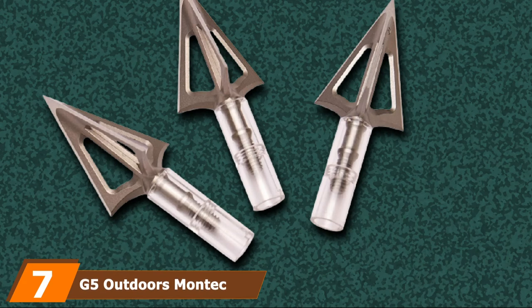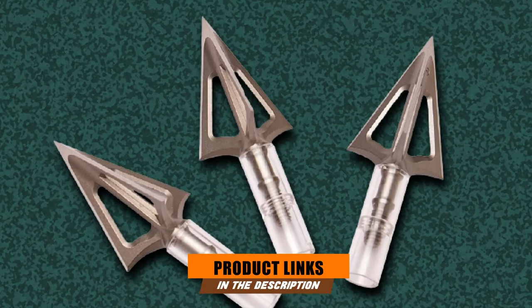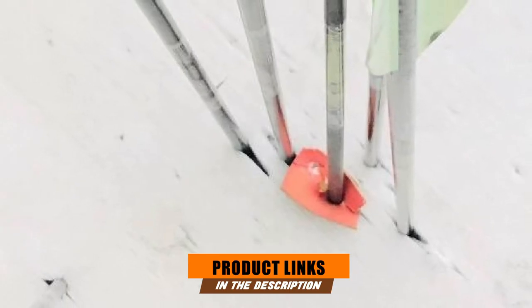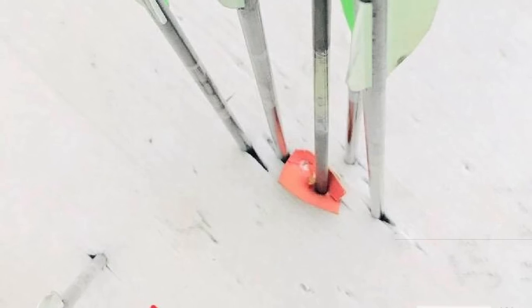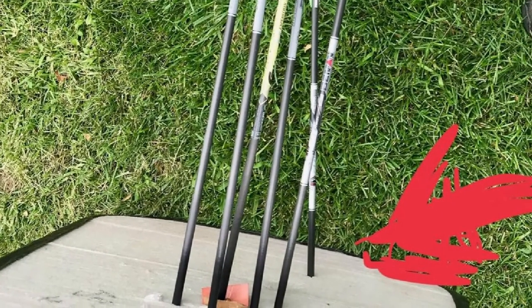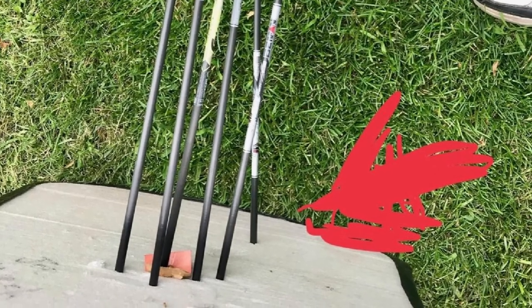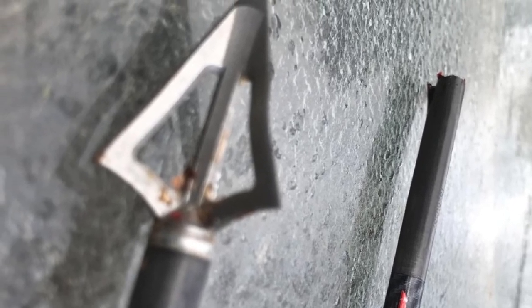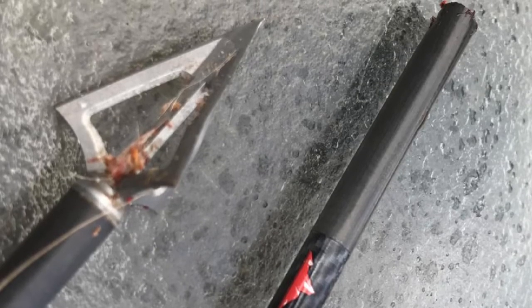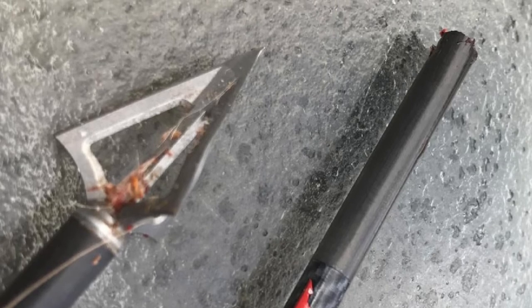Moving on to number 7, we have the G5 Outdoors Montec Crossbow Fixed Broadhead. The G5 Outdoors Montec is a reputed broadhead company in North America that provides excellent broadhead products. The G5 Outdoors Montec 100% Steel Premium Crossbow Fixed Broadhead is one of the best products available on the market in 100 and 125 grains. This high-speed crossbow model has one-piece metal injection molding construction with all-steel build, tested for 100% accuracy. You can use this broadhead while it boasts a classic blade angle design, ensuring excellent penetration and accurate devastation on an elk. You will also have a 1-inch to 1-1/8-inch cutting diameter.